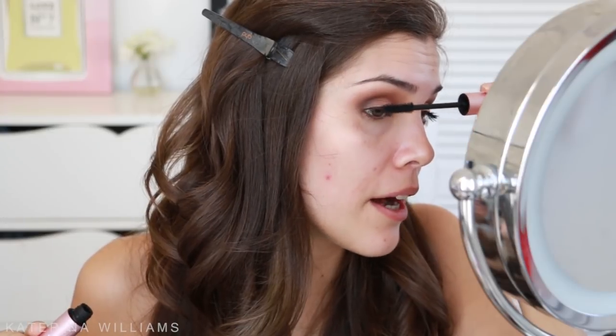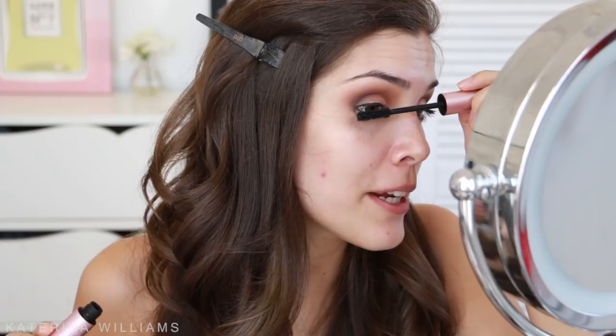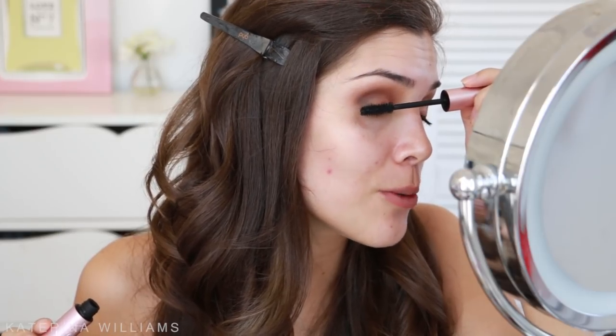Next up I'm going to add a few coats of mascara — this is the Too Faced Better Than Sex mascara. I really like this mascara but I feel like there's always too much on the brush. Then for false eyelashes today I'm going to use the Cocoa Lashes in Foxy. I love these lashes — they're so full and voluminous. This eye is always so much harder to do than the other.